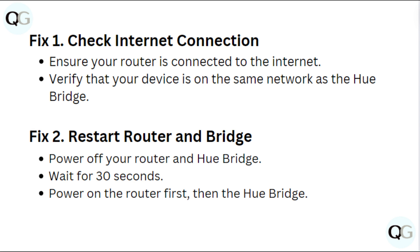Fix 2: Restart the router and bridge. Power off your router and Hue Bridge. Wait for 30 seconds. Power on the router first, then the Hue Bridge.